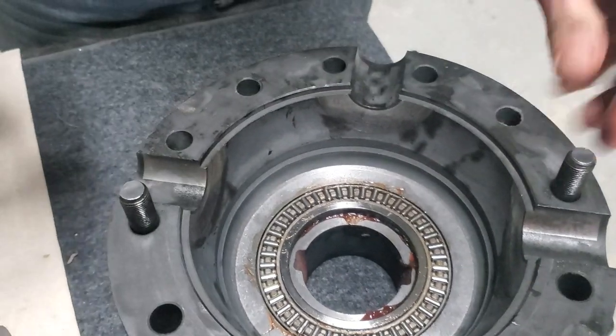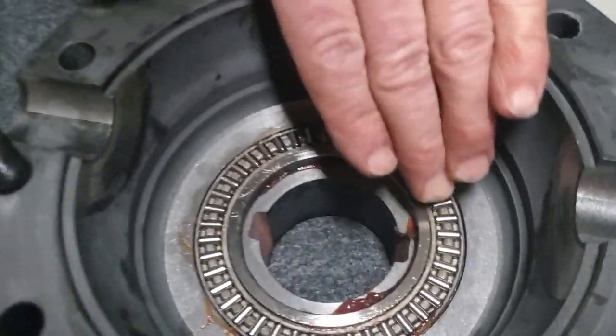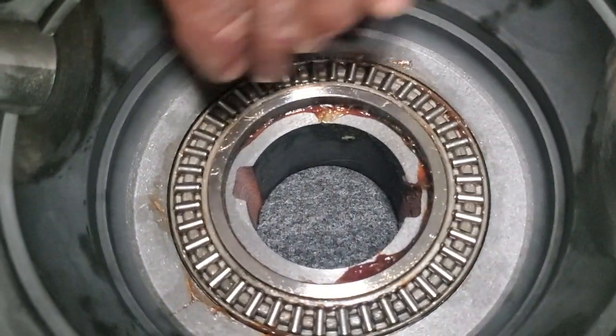The other side gear is the same thing — a nice insert with a thrust washer and thrust bearing.